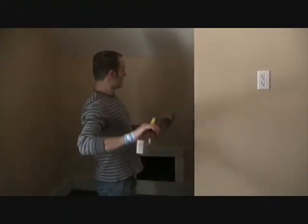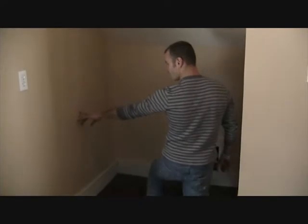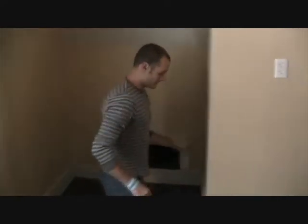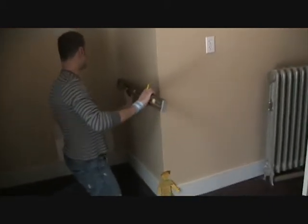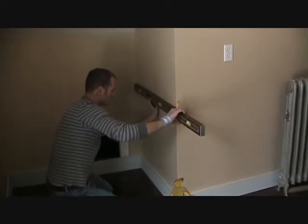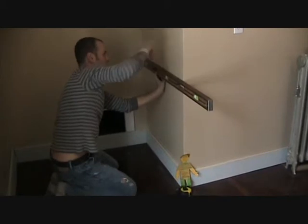So now we have the height of our desk. We determined the height and transferred our lines all the way on each corner. Now we're going to take a level, which acts as a straight flat edge. Hi Molly! And we're just going to create two lines on the other side.